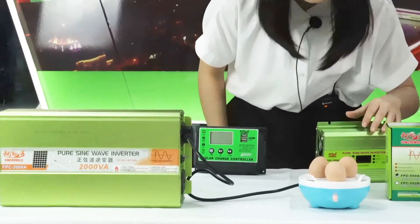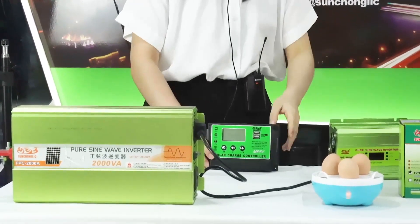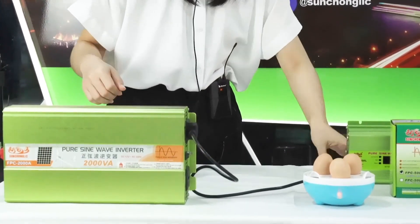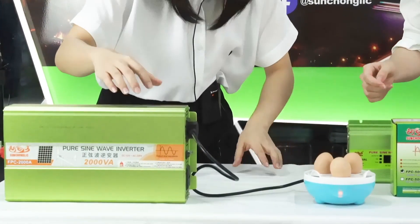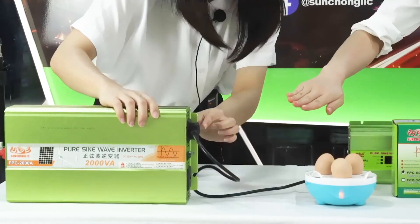The water is running out. Okay, the eggs are boiling. First, turn off the power.